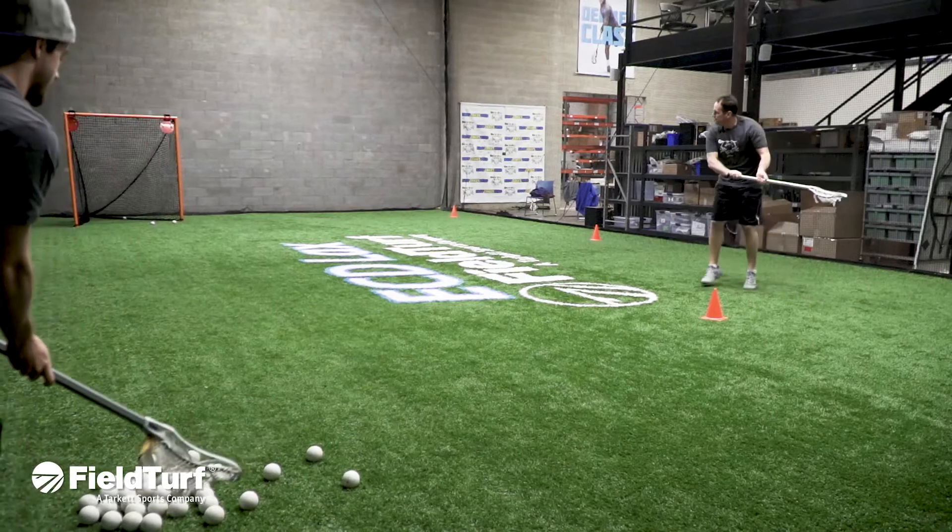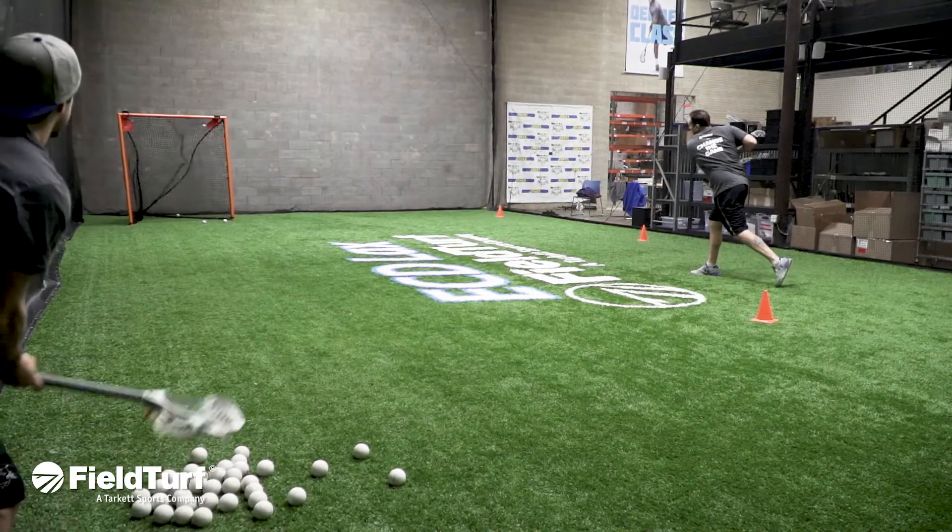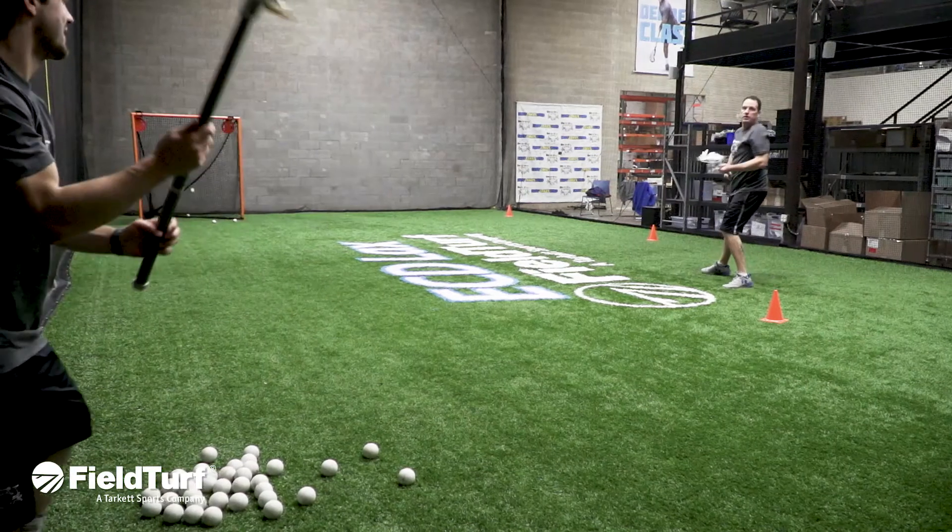Great work today on time and space shooting. Let's not forget our three key points: shoot the ball hard, shoot it accurate, and change your delivery every time. For all you multi-sport athletes out there, remember to check Fieldturf Academy for all other tips and training videos on any sport you can imagine.